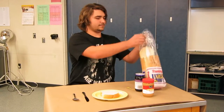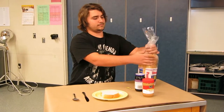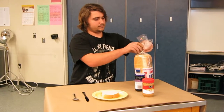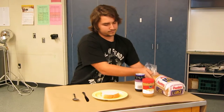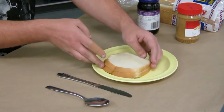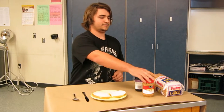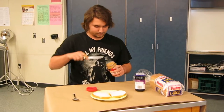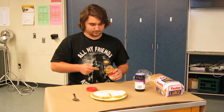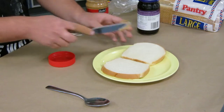Close the bag with the remaining bread in it. Separate your pieces of bread and set them next to each other on the plate. Open the peanut butter jar and using a knife, get some peanut butter out of the jar. Spread the peanut butter on top of one piece of bread.